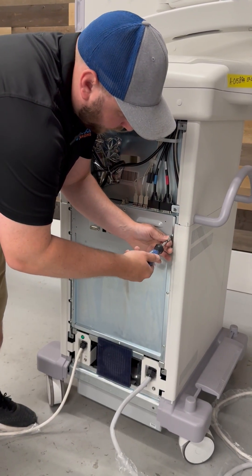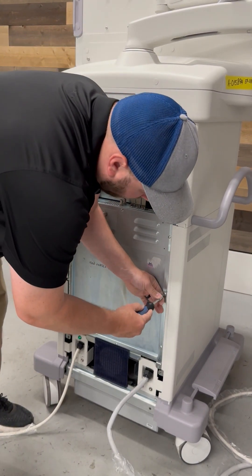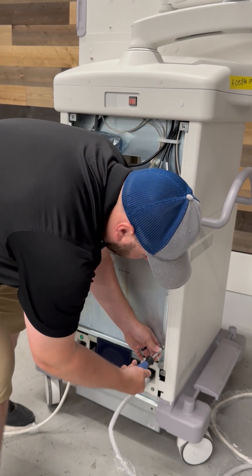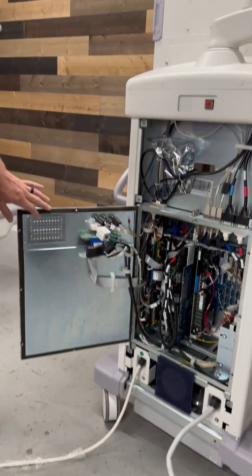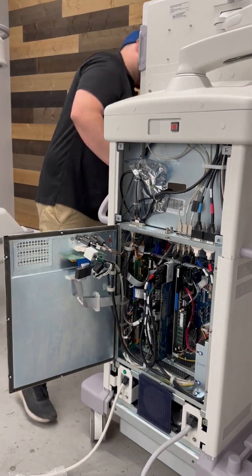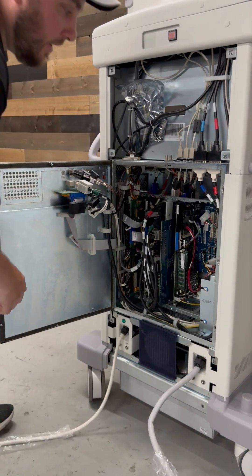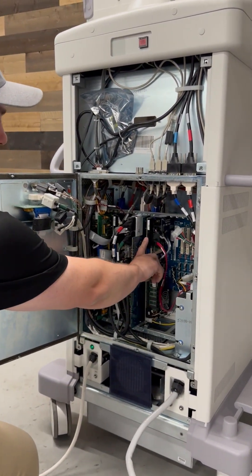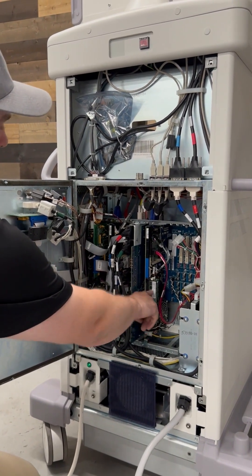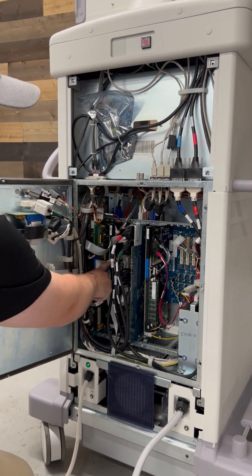These are just quarter turn screws. Now we have the inside of our workstation exposed, and on a 9900 you're going to have two single board computers. The one on the right is going to be your GPOS and the one on your left is going to be your RTOS.